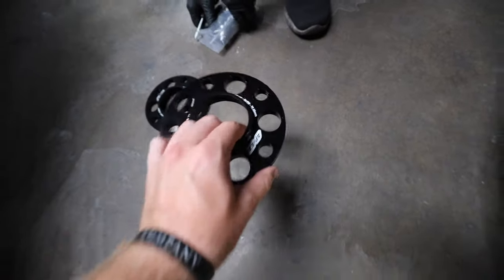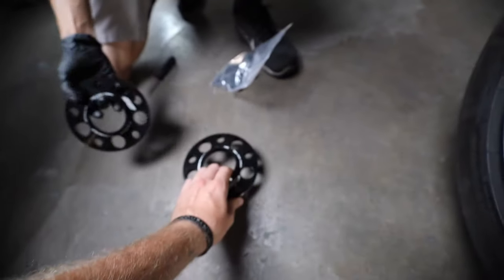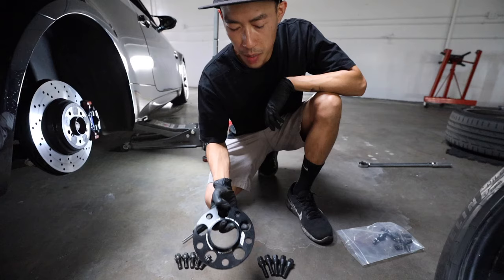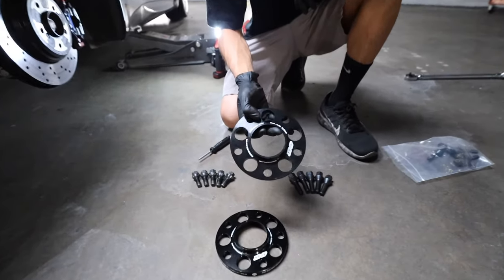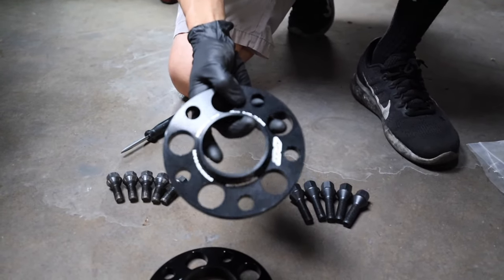These are 12-millimeter spacers from Apex — super good quality — and then the extended bolts too. Apex makes it easy: you just purchase it for BMW. This is a 12 millimeter; that's how you know. When you purchase online, they let you know which one it's for.